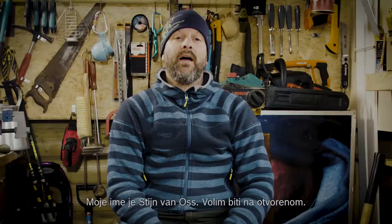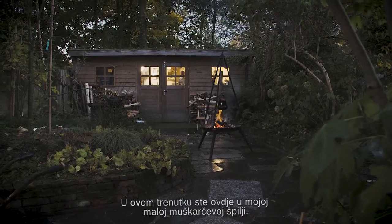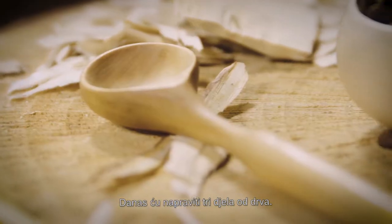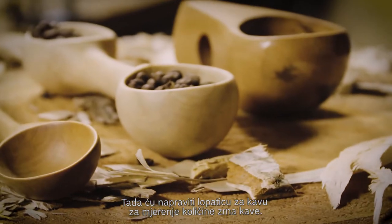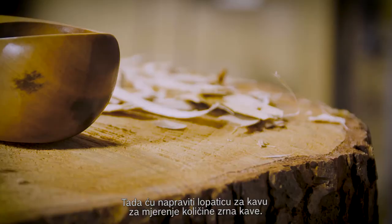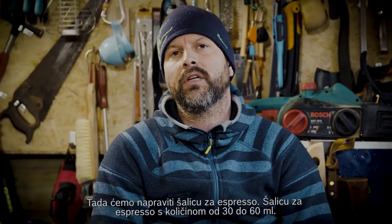My name is Stein van Oss. I'm an outdoor guy. Right now you are here in my own little man cave. I'm going to make today three wood carving pieces. I'm going to start with a spoon — a double-sided spoon. Then we're going to create a coffee scoop, how to measure your coffee beans. And then we're going to create an espresso cup, around 30 to 60 millimeters contents.